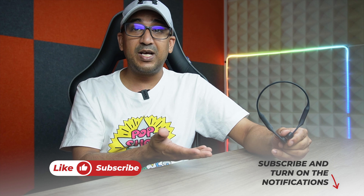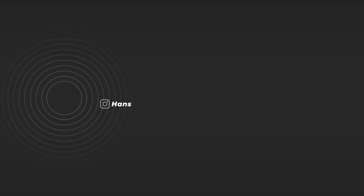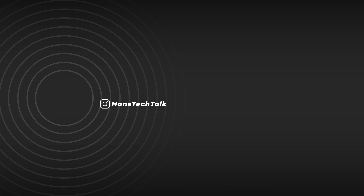Considering the price and performance, I would give this one 10 out of 10. It survived the water drop test, offers very good sound quality, very long battery life, and premium build quality. I've been using it for a while now and I'm super satisfied. If you're interested in a wireless bone conduction headphones, I think you should try this one.